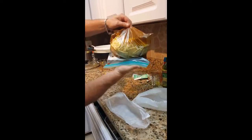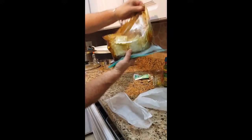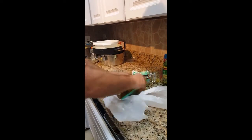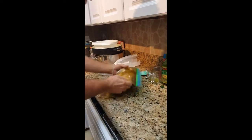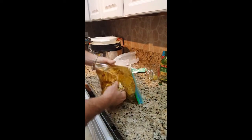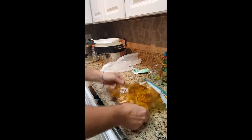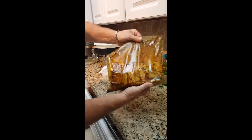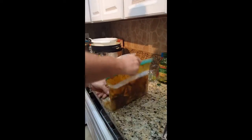Once we get all the crackers in there, try to get all the air out and zip it up. Now comes the fun part — we want to coat all of these crackers in the rub. So carefully spin them so those crackers soak it all up. Sometimes you spin them and leave it for a bit, sometimes you go like that. You can see all that rub getting on those crackers. Put it that way and all the rub will go to the bottom.